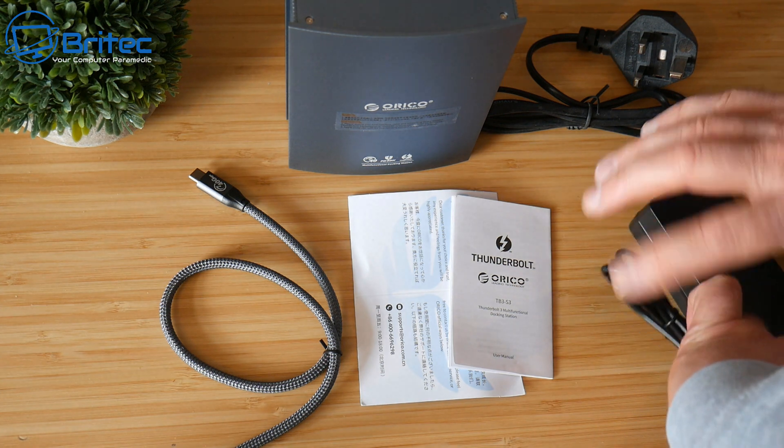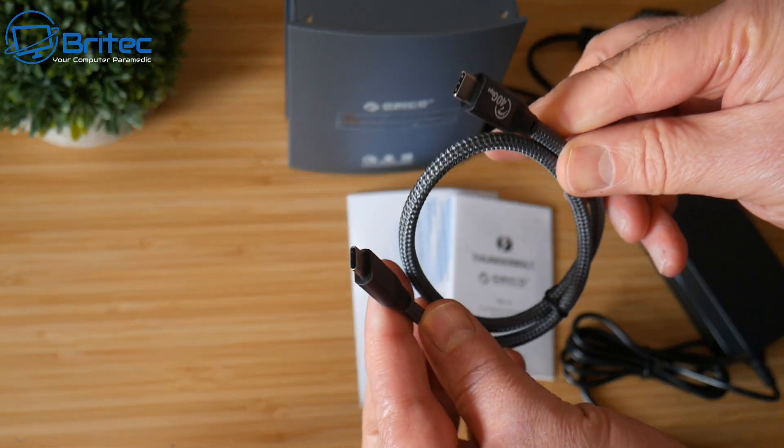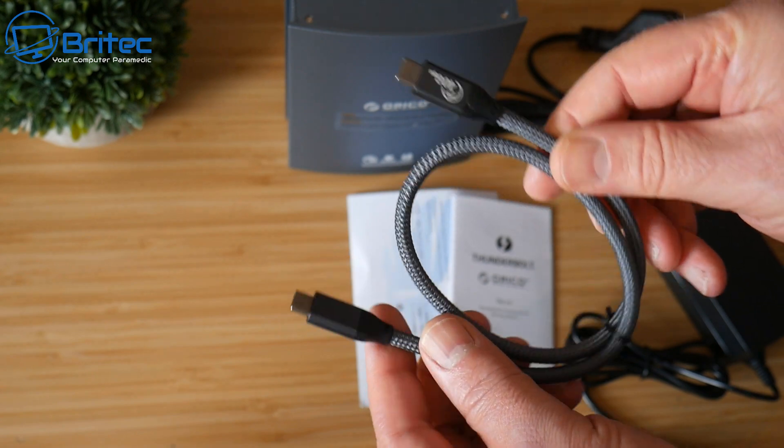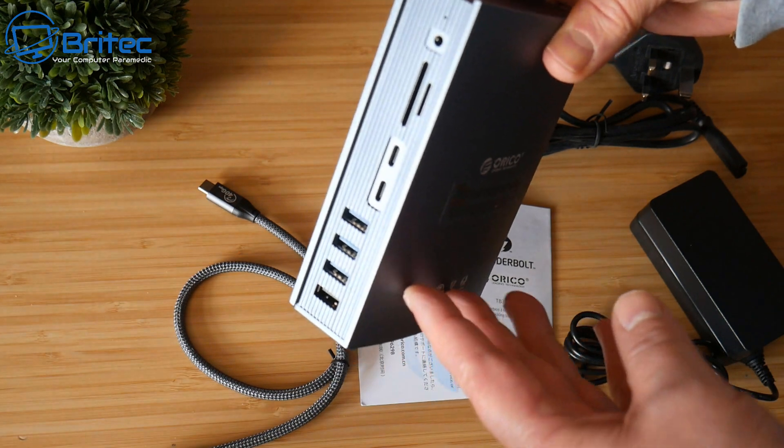We also have our cable here, which is Type-C on both sides. This does support up to 40 Gbps, which gives you super fast speeds. We'll take a look at the unit after we have a word from today's sponsor.